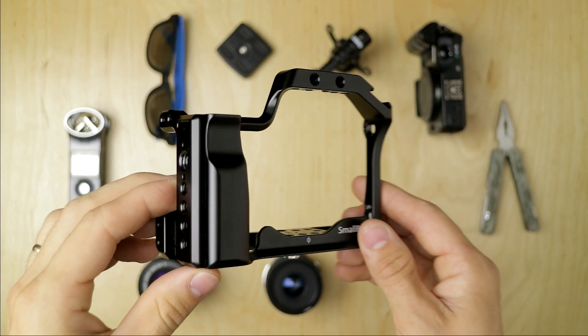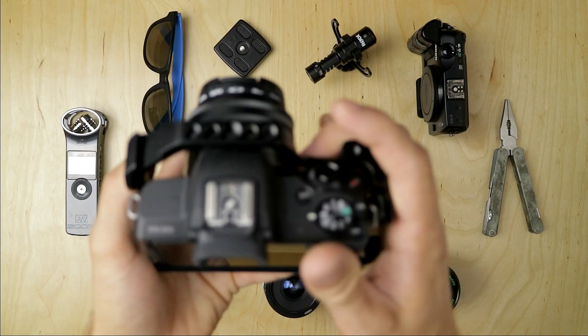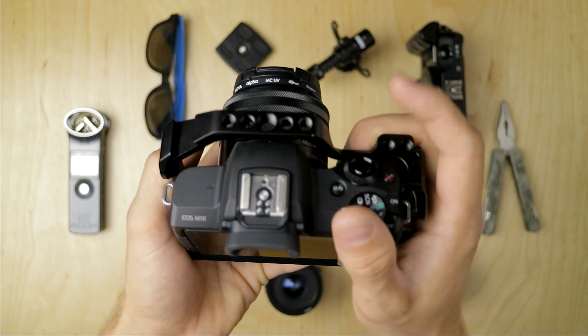First, it extends the grip, taking it from a sort of point-and-shoot feel to more of a DSLR feel. A friend of mine has a Nikon DSLR similar to the one I used to have, and when I used his camera after shooting on the EOS M3 or the EOS M50, I was always like, I just love the way that it feels. But when I got this grip, it changed all that for me. I actually picked up his camera the other day and I was like, this doesn't feel that much better or more ergonomic.